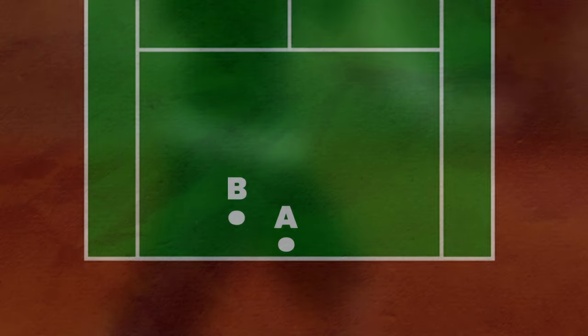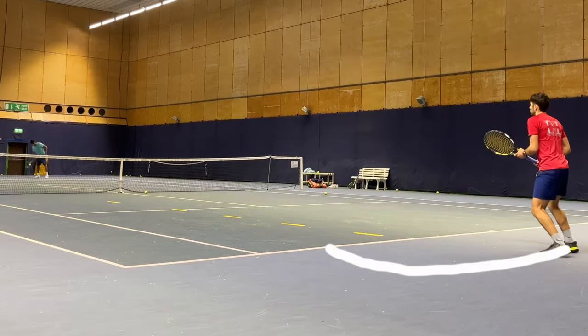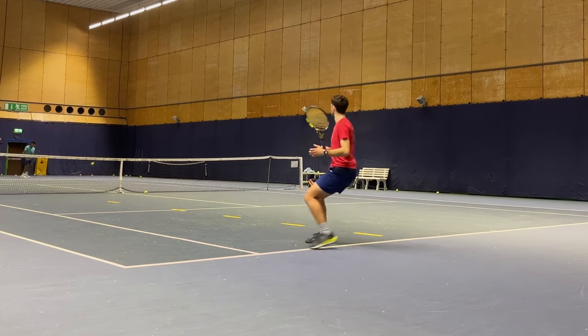So how do we move more effectively? We need to change our movement path to a semicircle so that we create space between ourselves and the ball. Remember, the ball is moving towards your body, so you need to create extra room with that semicircular movement. This way you can get a good contact point and reduce the likelihood of making an unforced error.